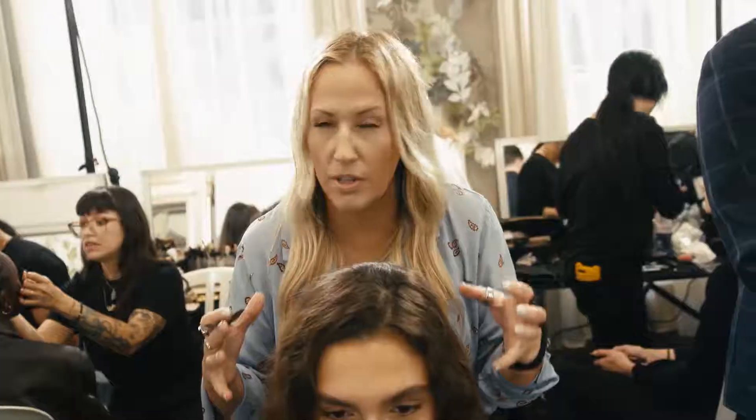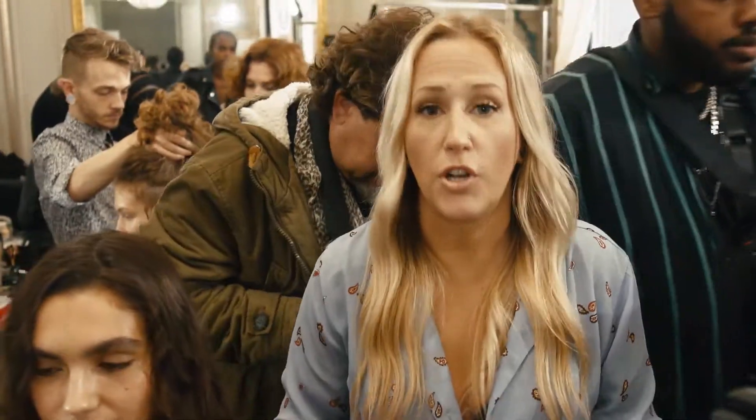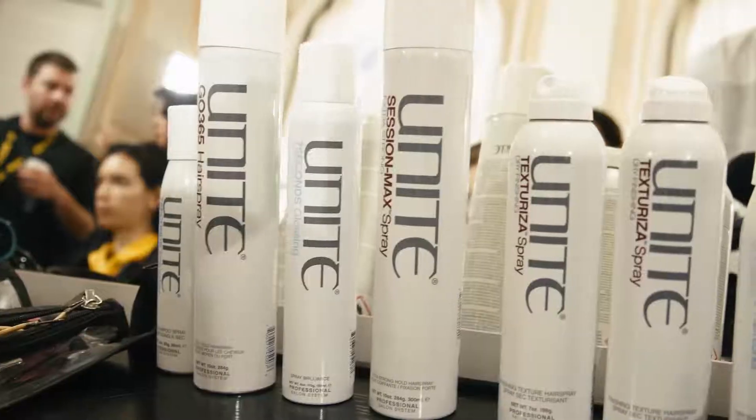The look for this show was very, very young and fresh and soft and beautiful. The trickiest part about this look is it being overdone or over-curled. So we're not going to use curling irons. We're going to use Par-Lux blow-dryers, Fry-Pack flat-irons, and Unite hair products.